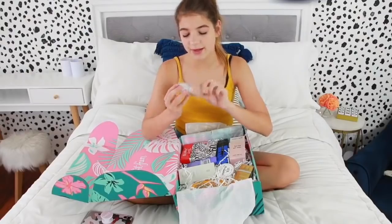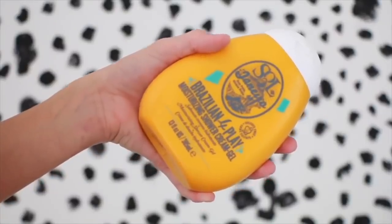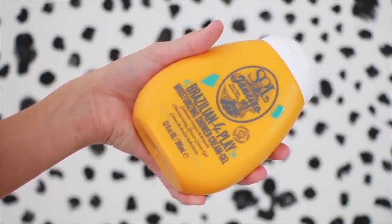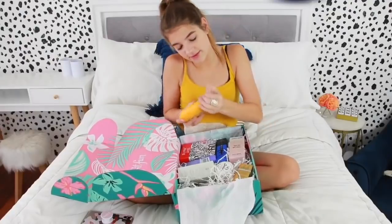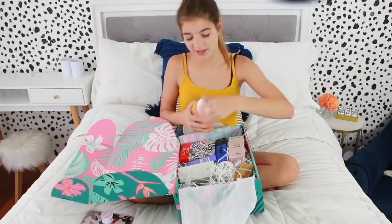Next we have — what is this? Moisturizing Shower Cream Gel. This is by Brazilian Play. Let's smell it. I love when hair products smell really good. Oh wait, this is shower gel. Oh, that smells like vanilla. I love that.